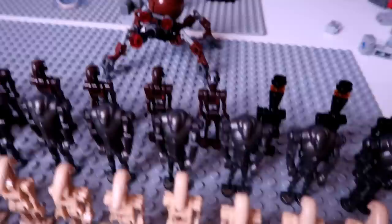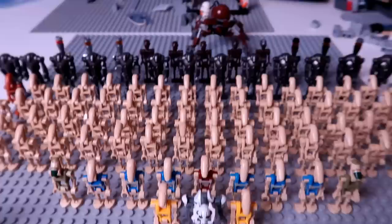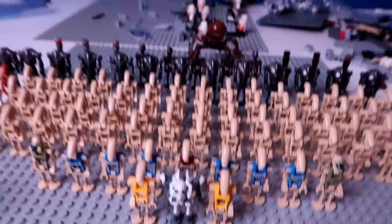Then in the very back, I have one of these dwarf spider droids — that's the only real vehicle I have for the droids. I do have a stop speeder, but it's missing a lot of parts so I didn't include it. But yeah, that's the droid army here. I think it's pretty sweet looking — I actually really like this. I think it's a solid droid army.